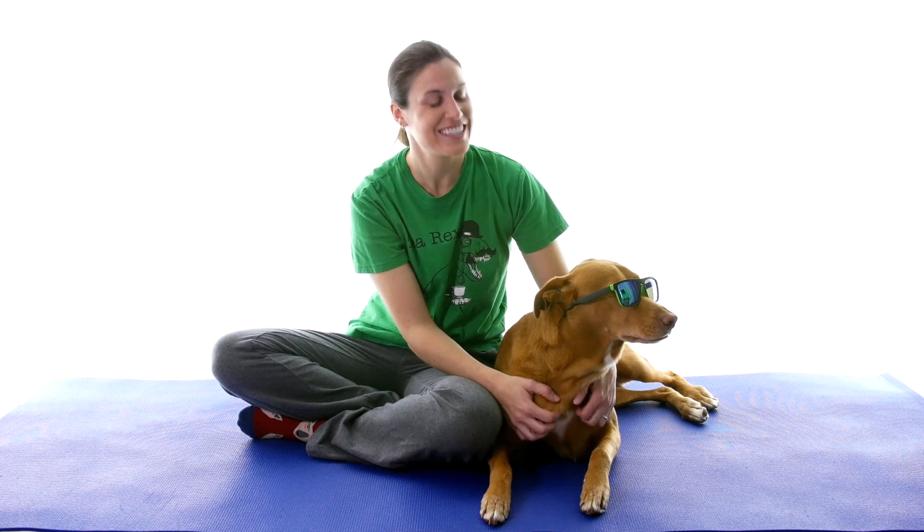So there you have it — don't crack your back, do these seven stretches and exercises instead.